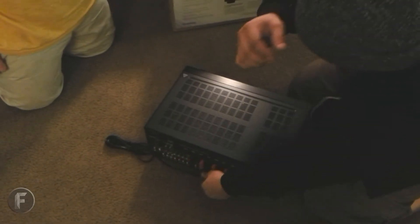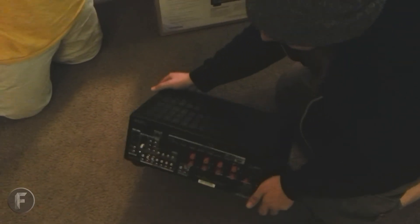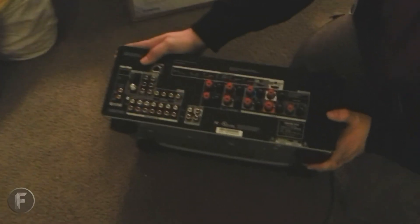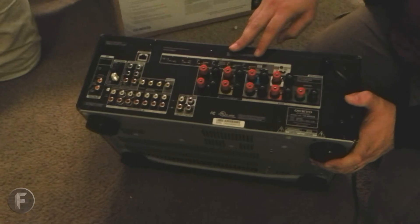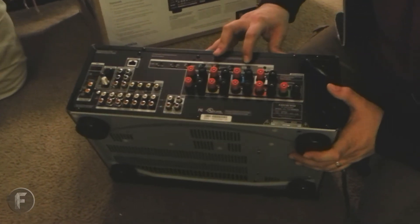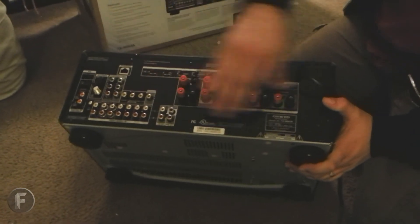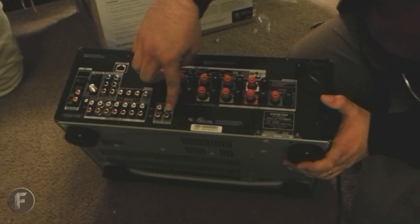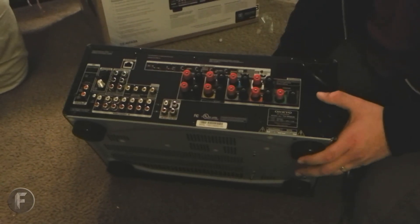And the back here — your basic HDMI inputs: you have six ins, one out, and one sub out. It's a 7.2. Your RCA is for the subwoofer. And then coaxial and component.